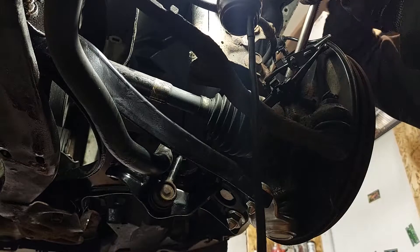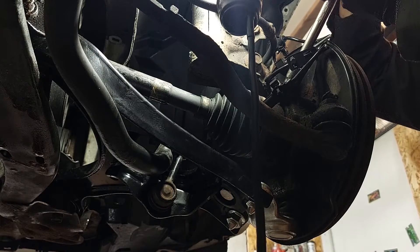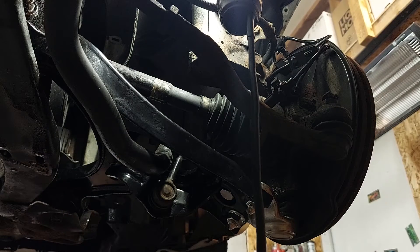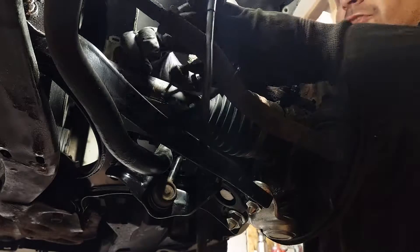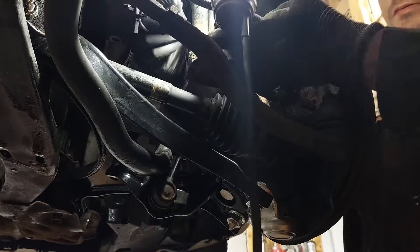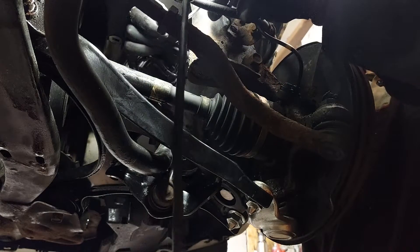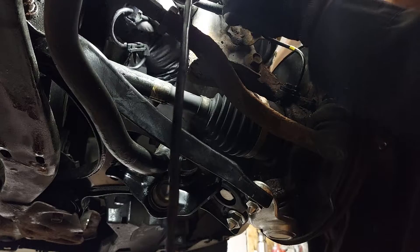Maybe it didn't fix the problem, I don't know. The bolts come out, but what doesn't come out is the sensor — it always seizes inside. So the fact that this one came out means something's fishy. So we'll run the sensor the way it's supposed to be run. It's all tangled up right now — I think it's going to look better like this.